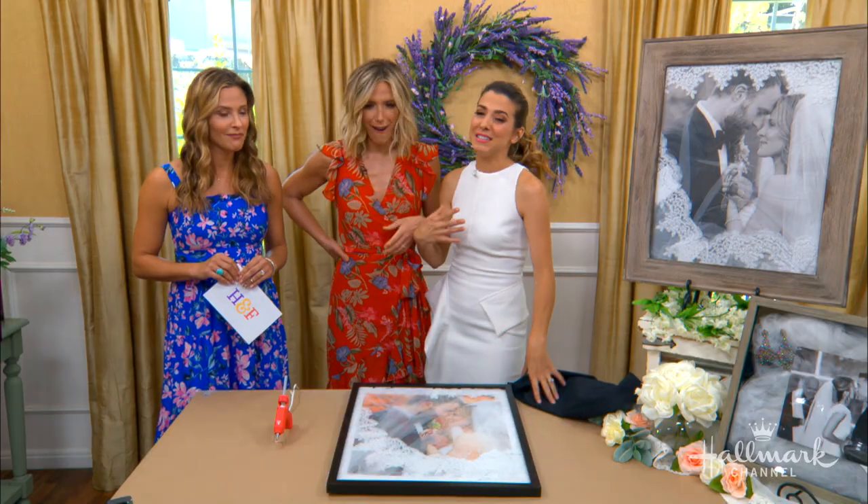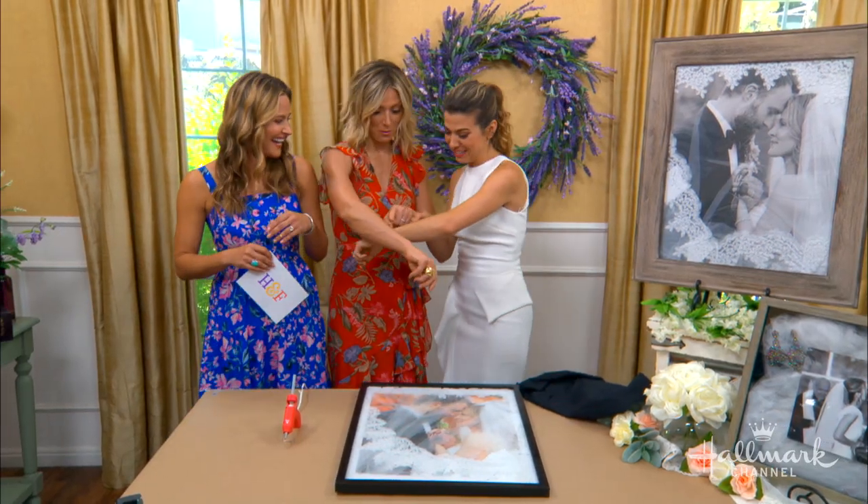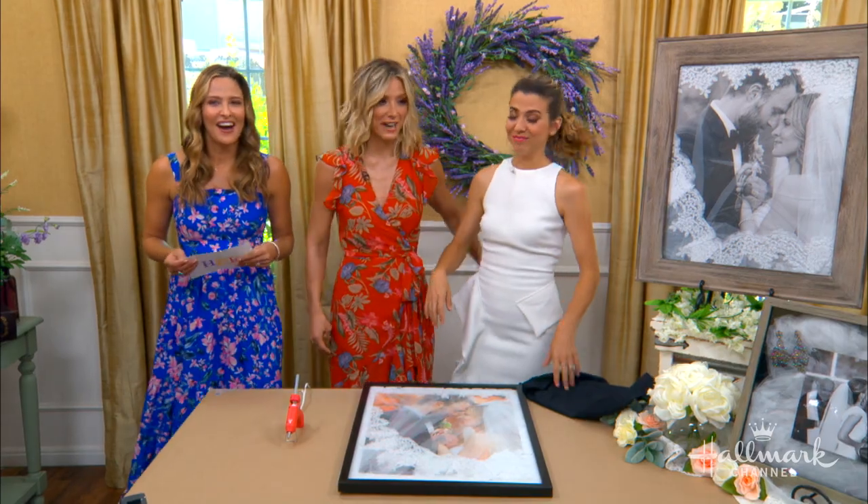It makes me want to cry — you gave me the chills. Good DIY, Orly.